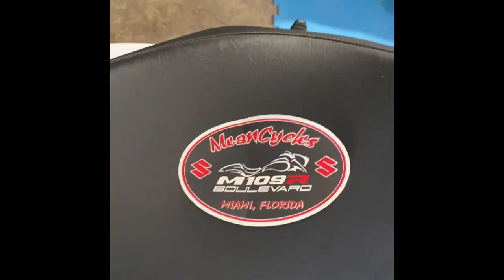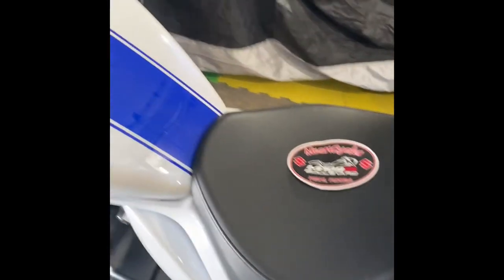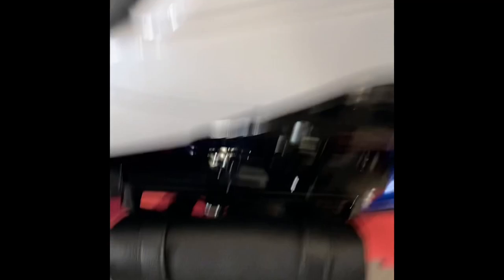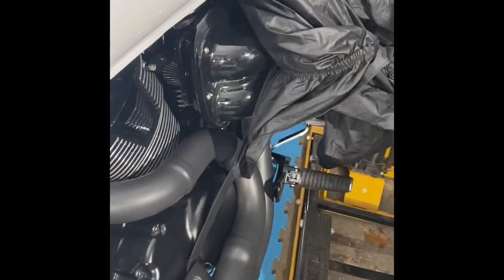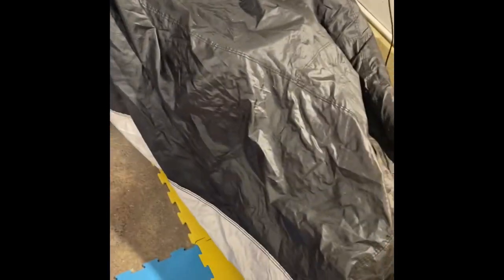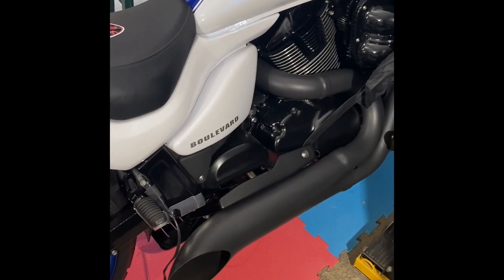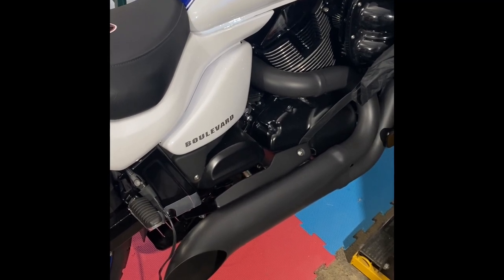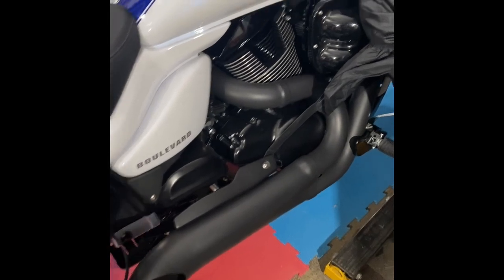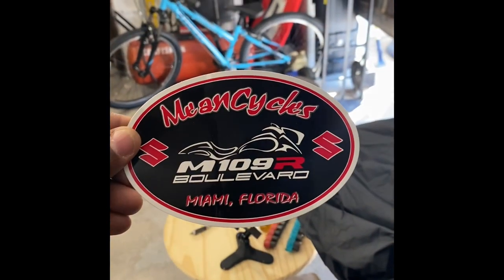Big shout out to these boys right here, Mean Cycles. For everything 109 Boulevard, Mean Cycles has it. I've had my bike now for about a year and a month, and everything that I've gotten has been through Mean Cycles — the bracket, my Q5 intakes on both sides. I've also got another bike, my 2003 Kawasaki Drifter — my side burners, which I love the sound of, the hard chrome side burners. They're based out of Florida, and every time I've ordered something, it's come within two days. These guys are awesome. Check them out. I believe they're at meancycles.com.